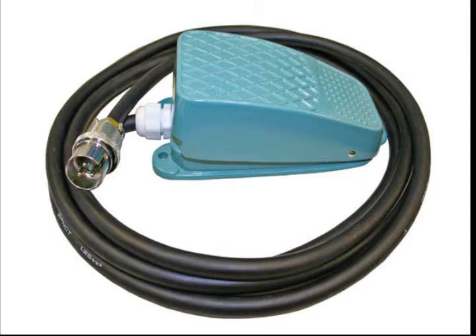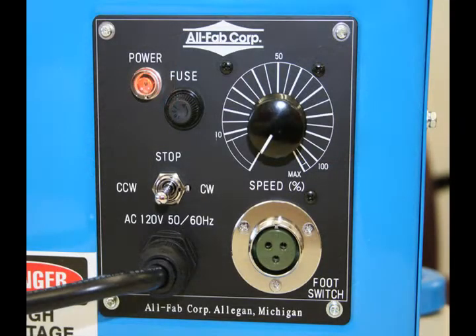The model PS1F comes standard with a heavy-duty on-off foot control with quick-release plug-in. The control panel features variable speed adjustment and a clockwise or counter-clockwise table rotation switch.